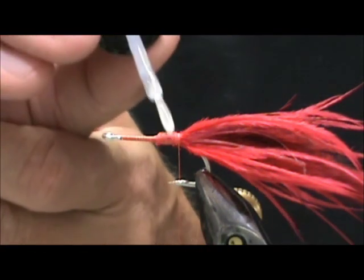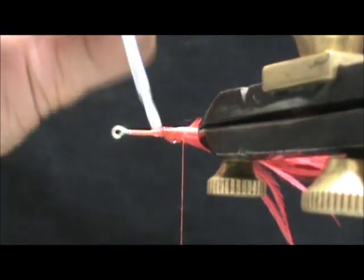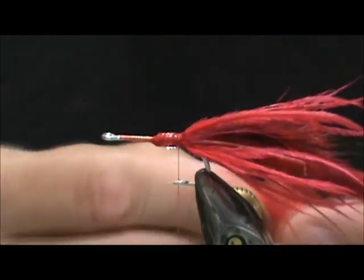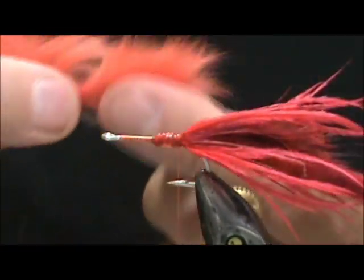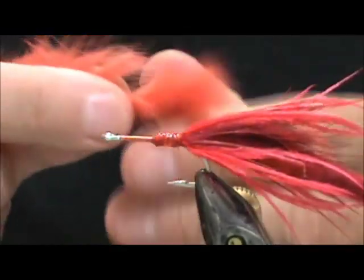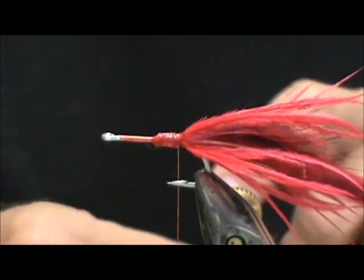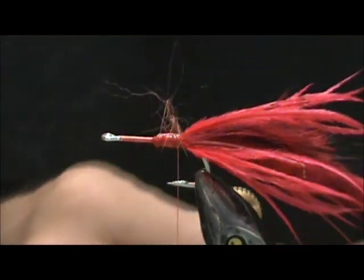I'm going to get some head cement on there and let that soak in a bit while I get the next piece of rabbit out. I'm going to use a slightly different color — a fluorescent flame color. This is a cross-cut strip. When you have the cross-cut, the hair will naturally be laying on the side instead of down along the piece of hide. I'm going to tie it in so it's facing to the back where I want it — so I want the other end, not the forward-facing one.